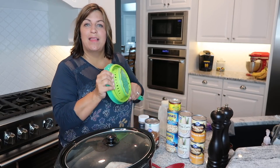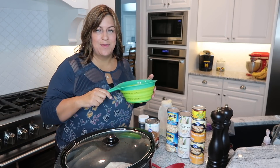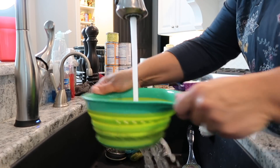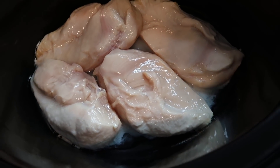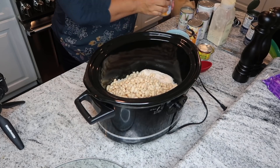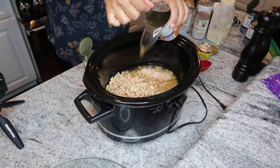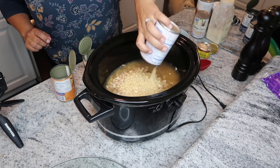We're going to go ahead and add all our ingredients to the crockpot. First I'm going to open the beans — you're going to drain and rinse them before you add them. I already have the chicken in here cooking; it's probably been in there about half an hour. I'll go ahead and add the beans, then two cans of chicken broth, and the corn — I don't drain it, but that's up to you.